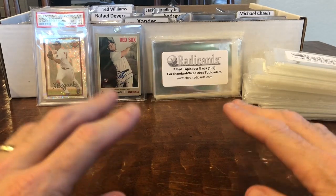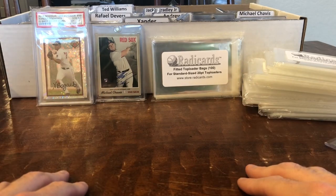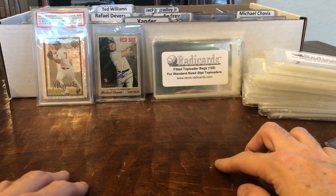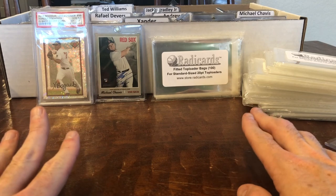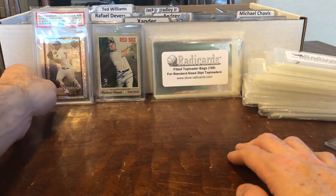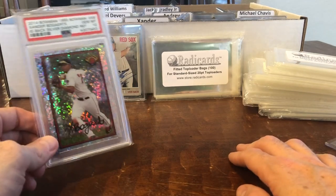Hello Breakers! I wanted to do a return to a review that I did a little while back for Rattacards. They make fitted bags for different top loader sizes, one-touch sizes, and even PSA sizes as well.